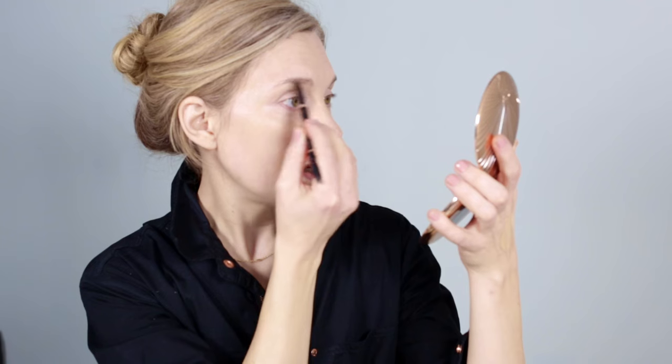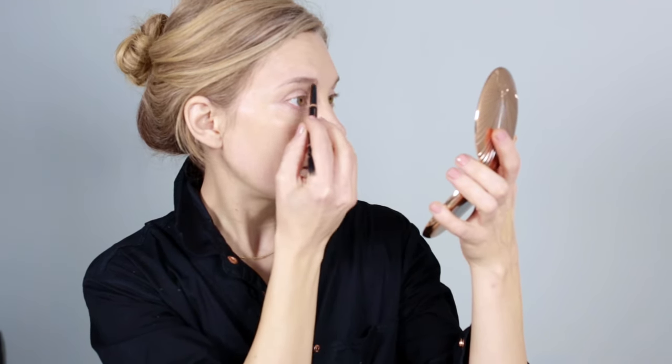Now I'm going to do my brows because I want to make sure they support whatever I'm putting on my eyes, but I also don't want to go too crazy. I'm just going to fill in whatever needs to be filled in. We want to keep it a little bit more on the natural side — this isn't the star of the show. It's not the skin, it's not the brows, it's the eyes. Come through lightly in the same direction that your brow hair is growing and that will give you a really nice finish.